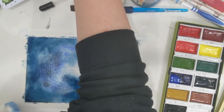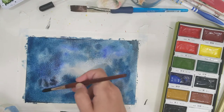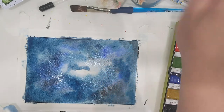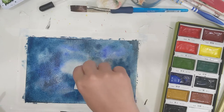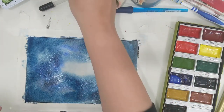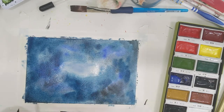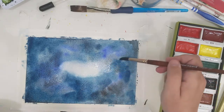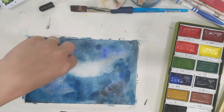Now I'm adding some Daniel Smith Moonglow — it's a really cool purpley-gray color and pretty much perfect for a galaxy painting. I'm adding a little bit of color to the center and removing it again; I want just a hint of color. I want it to stain slightly but still stay really light and bright. If you make mistakes you can also remove paint using a paper towel — just get it wet and blot it until it's dry. Some colors will stain so it doesn't work with all colors.